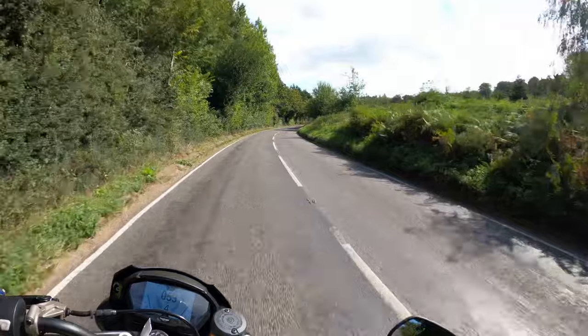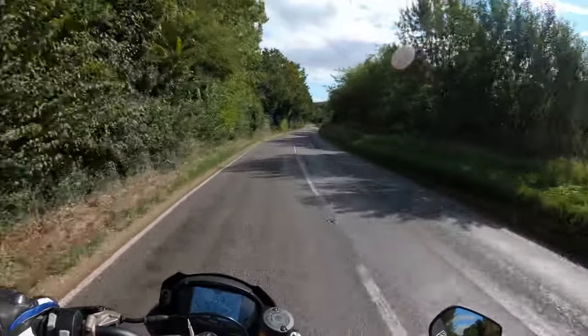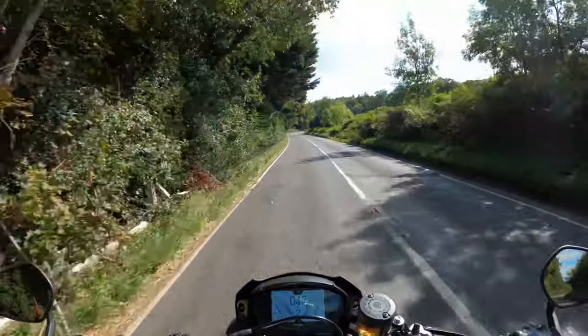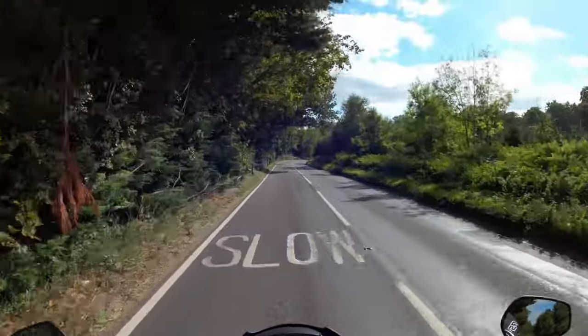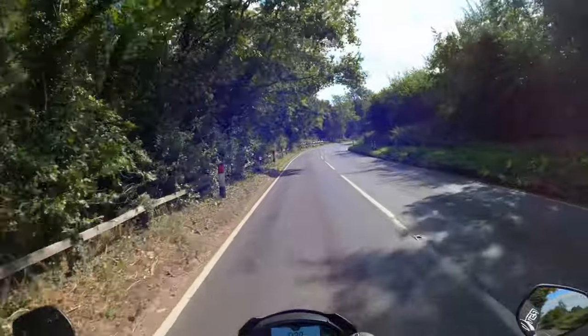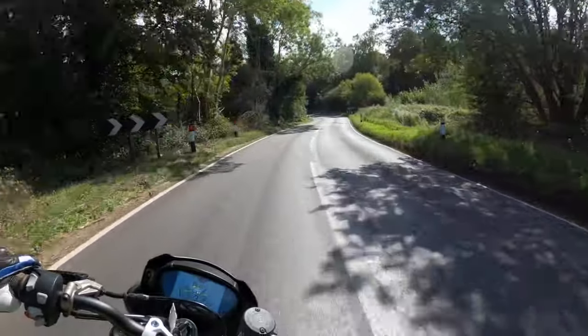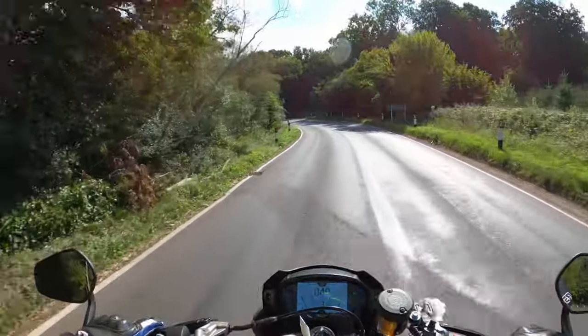It's got some grunt. Can you hear that note? That exhaust note though — bit of a growler.